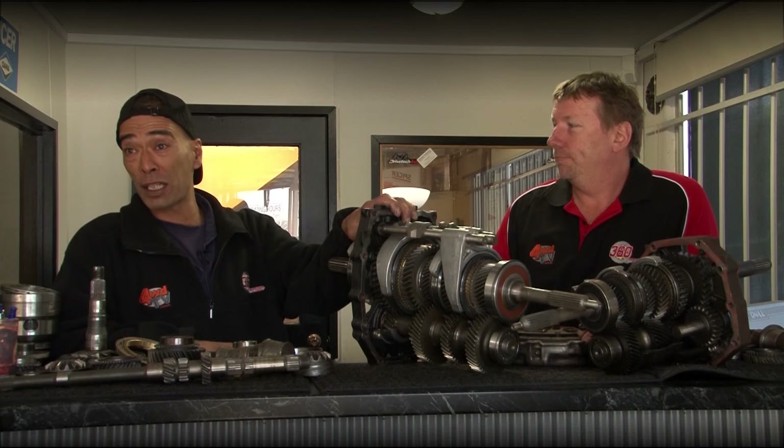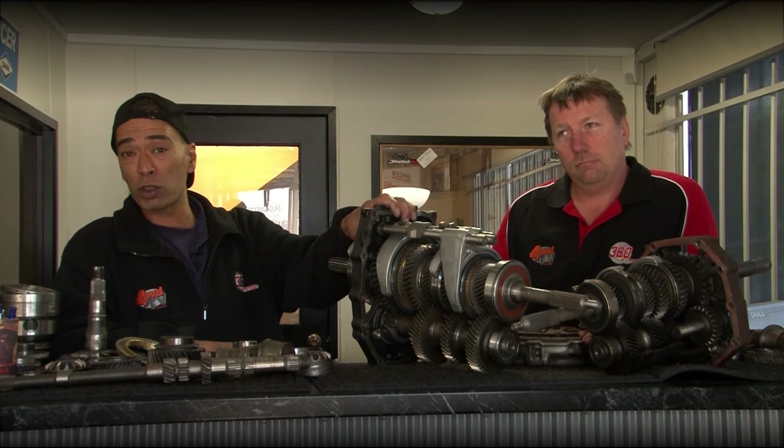I hope that's answered all your questions. I'm Brian from 360 Gearbox, thanks a lot. I'm Matt — we'll catch you later down the track or out in the bush somewhere.